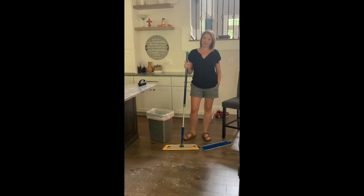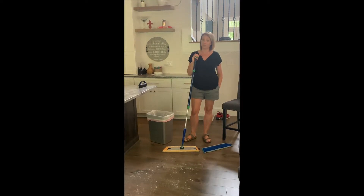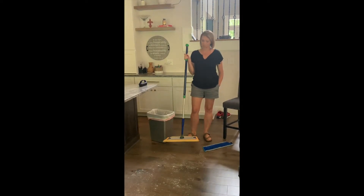So now I want to talk to you about the most coveted mop on the planet, the Norwex mop.